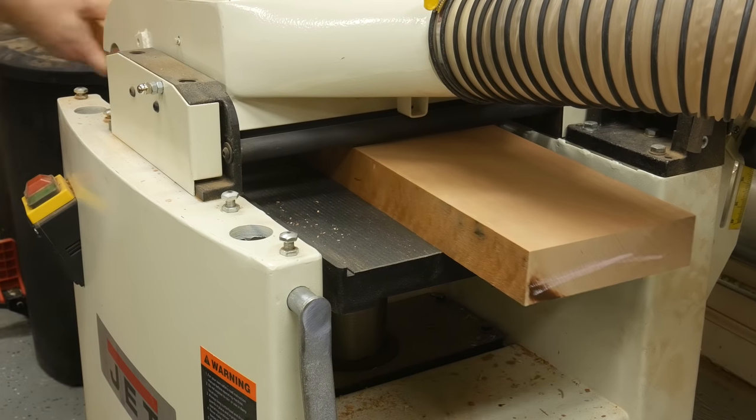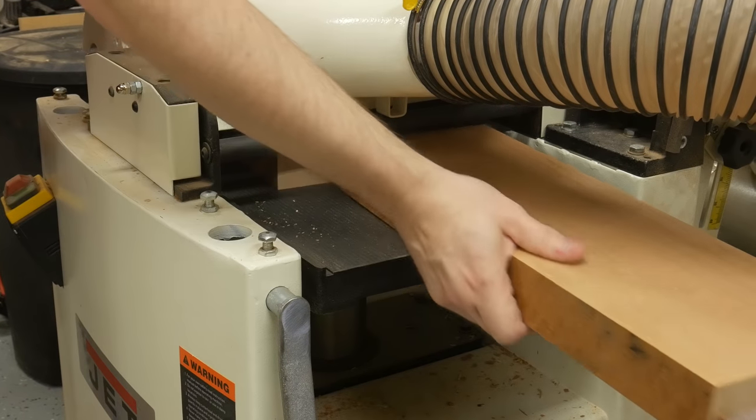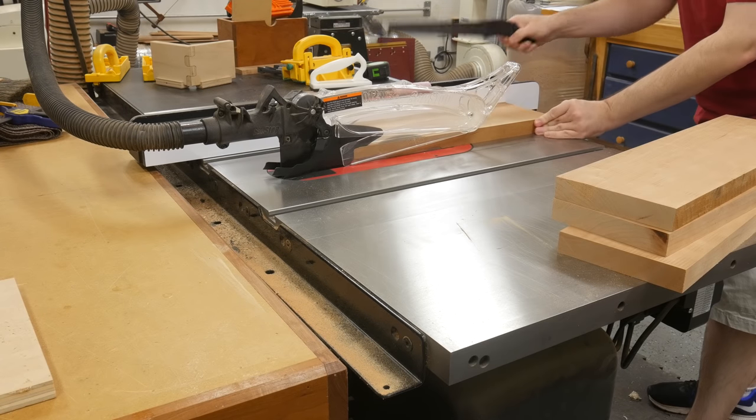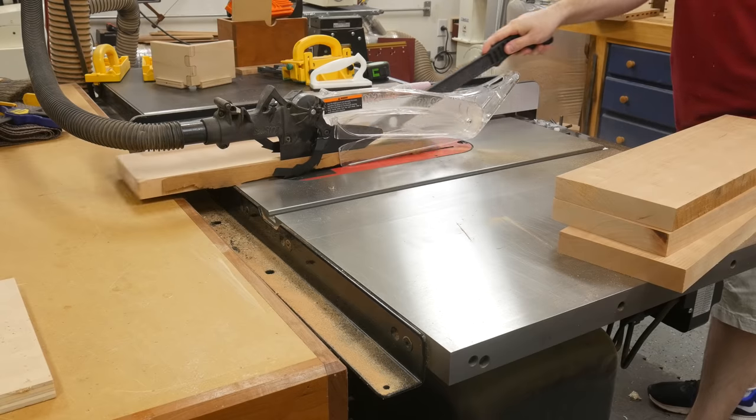With one flat reference face, I can run them through the planer to take them down to a thickness of 1⅛". I then take the boards down to the final width of 5¾" at the table saw.